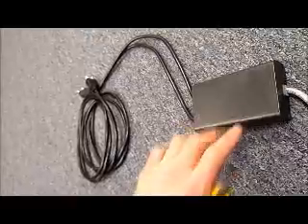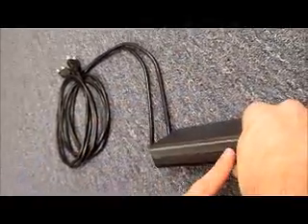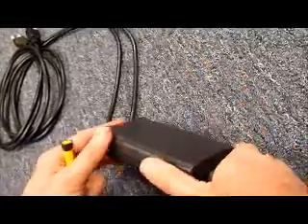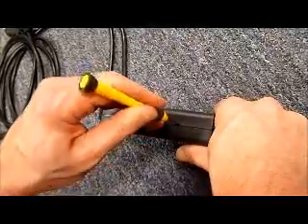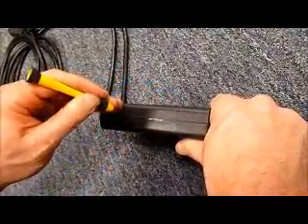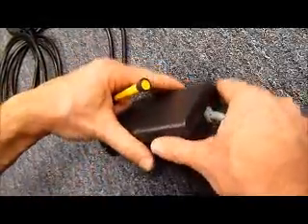First thing you want to do is pop open the black junction box. On some fixtures you will see a silver sticker on both sides. Remove that sticker from one side and then take a small flat-bladed screwdriver, work it into the groove in a few locations and the box will pop open.